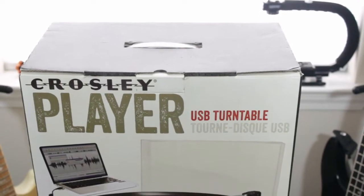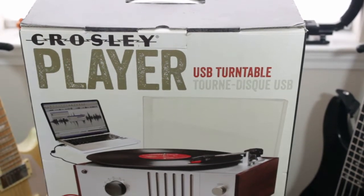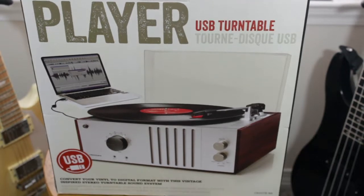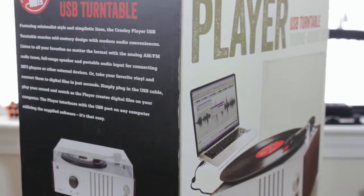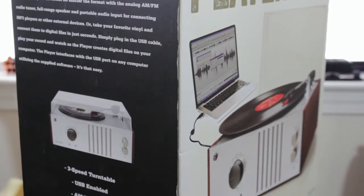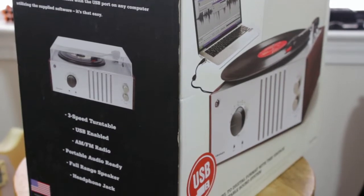What's up guys, my name is Larry G and today I'm going to be talking about the Crosley CR6017A three-speed USB turntable record player. This record player comes in a silver and wood finish and I've only seen it in this colorway. However, if you have seen it in different colors or you have custom colors, leave a comment down below and let me know.